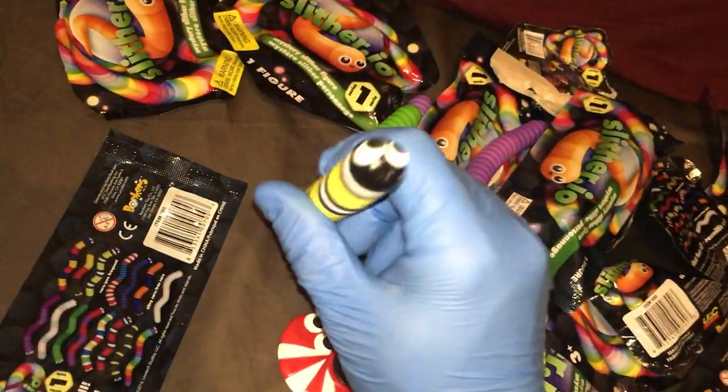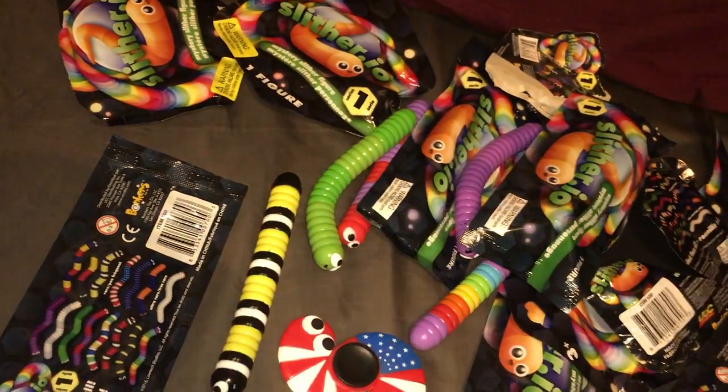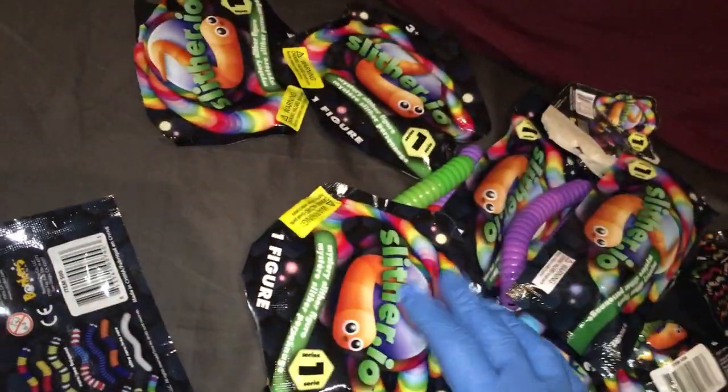And this guy is the Monarch Butterfly Larva, also known as a Monarch Butterfly Caterpillar. They love to eat milkweed. Say it ain't so.